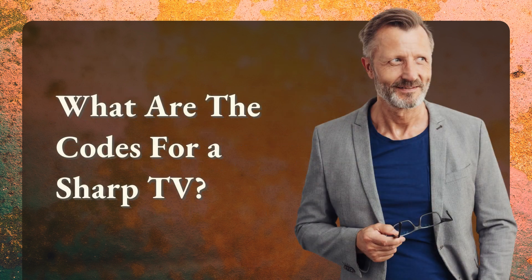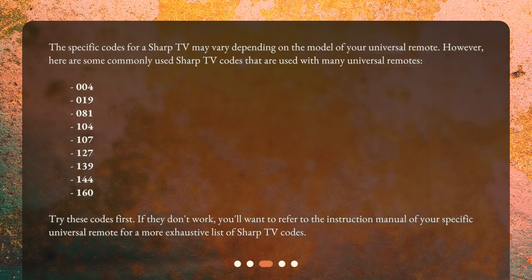What are the codes for a Sharp TV? The specific codes for a Sharp TV may vary depending on the model of your universal remote. However, here are some commonly used Sharp TV codes: 004, 019, 081, 104, 107, 127, 139, 144, 160. Try these codes first. If they don't work, you'll want to refer to the instruction manual of your specific universal remote for a more exhaustive list of Sharp TV codes.